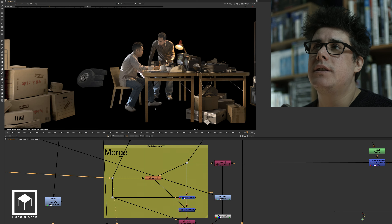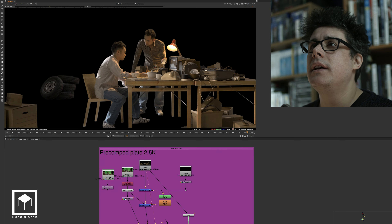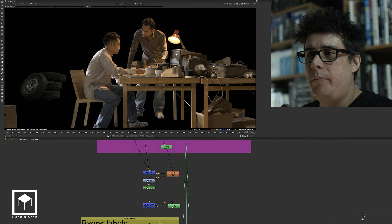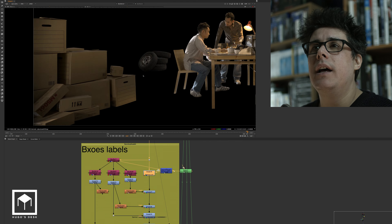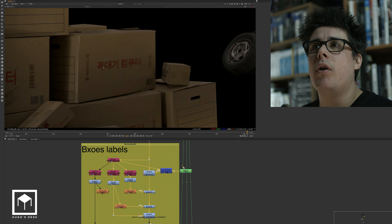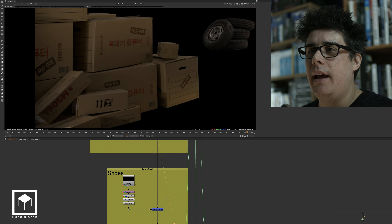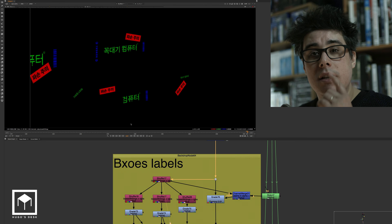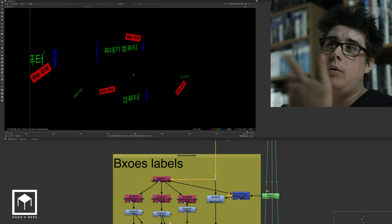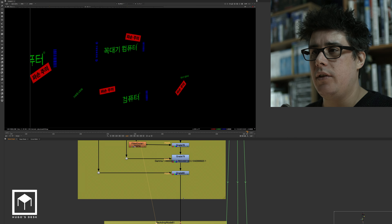Finally we put the background in. The background came in as a pre-rendered alpha channel like I explained. We roto'd it a little bit, did a bit of roto paint because there were a few issues with the matte. We then had to color correct and merge all these boxes. All these boxes had to be tracked and we had to put some new labels on them — Korean labels to pretend the boxes are from Korea. They come from a label system which is nothing more than a 3D system that was pre-rendered — another Nuke script with all these labels in 3D, rendered as RGB with the alpha channel of the boxes.